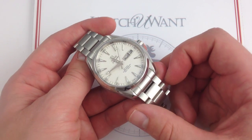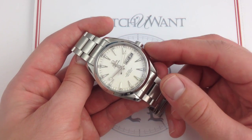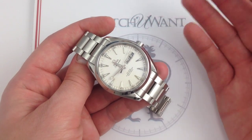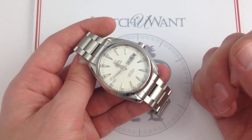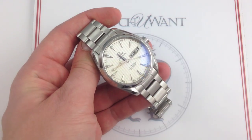You can see this Omega Seamaster Aqua Terra Annual Calendar, 43mm in stainless steel, on our website Watch You Want. If you like it enough, you can even buy it — available for immediate delivery. And if you enjoy these videos, please subscribe to our YouTube channel, Watch You Want Inc.